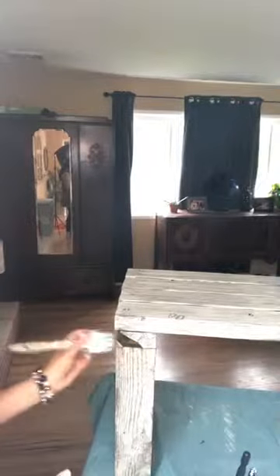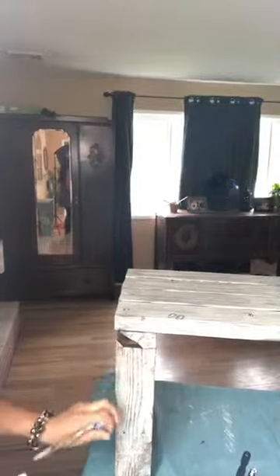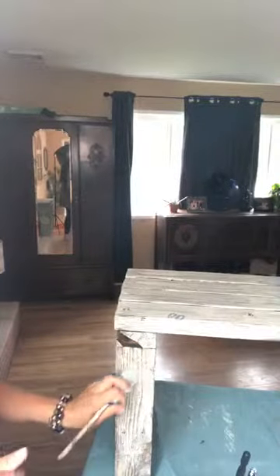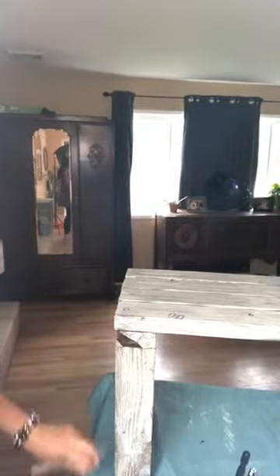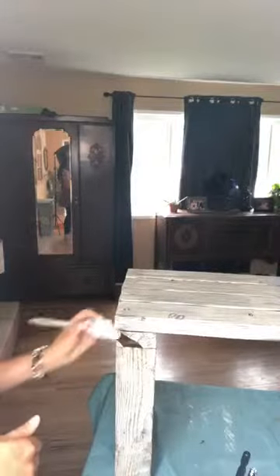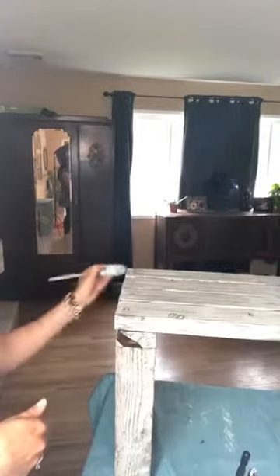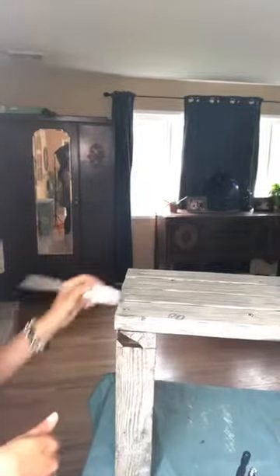You'll probably notice that I'm painting inside the house — I don't have any windows open or anything like that — because Shabby Paints does not have any fumes or chemicals or heavy metals. So you can feel really good about painting inside. You don't have to be on the back porch or in the garage, and it's cold here in Oregon today.